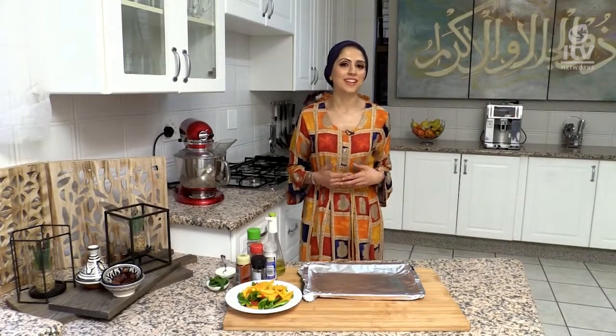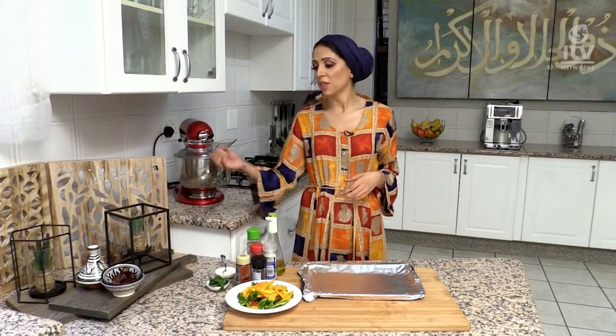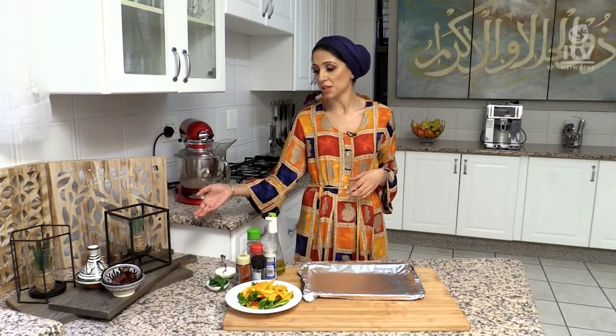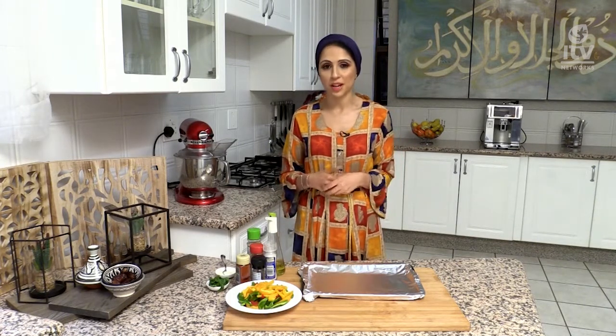Every day we anticipate hearing the azan so that we can break our fast, and the best way is by consuming a couple of dates and a couple of glasses of water. As soon as you've done that you are already hydrating yourself with water and the nutrients in dates, which is a Sunnah Rasulallah food, packed with high fiber and minerals which replenishes what you have lost throughout the day.